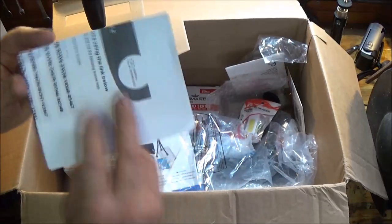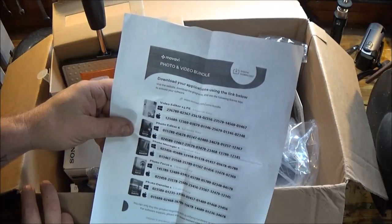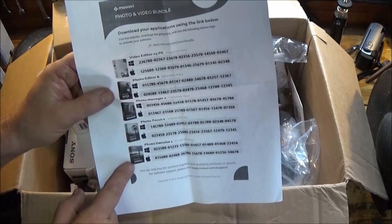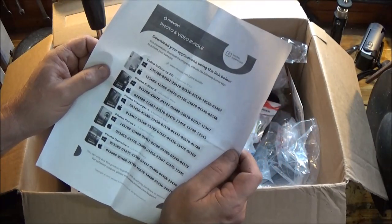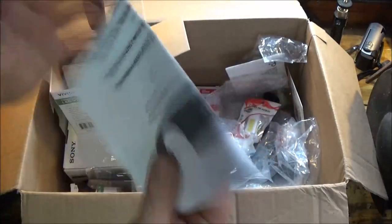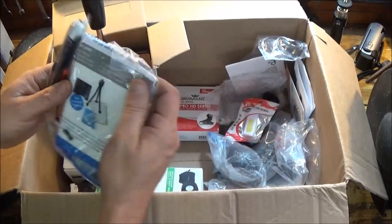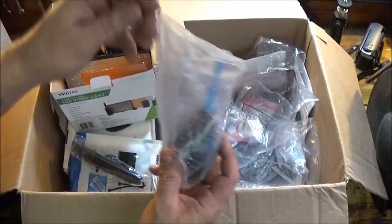What else do we get here? There's a photo and video bundle — download your application using the links below. I get five of them: a video editor, photo editor 6, photo manager 2, photo focus 1, photo denoise 1 — available for both Apple and Windows. I'll be downloading them since I get them for free.